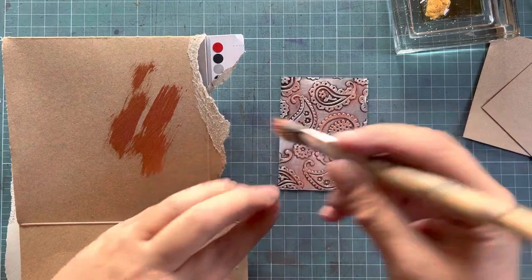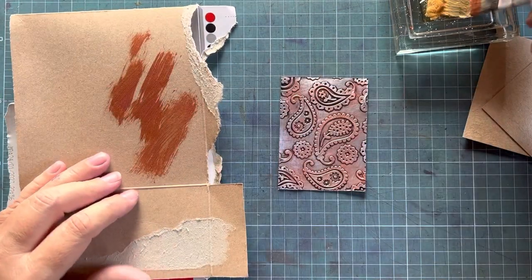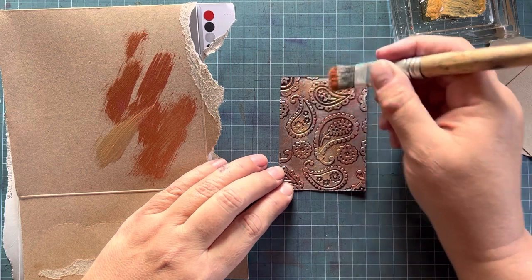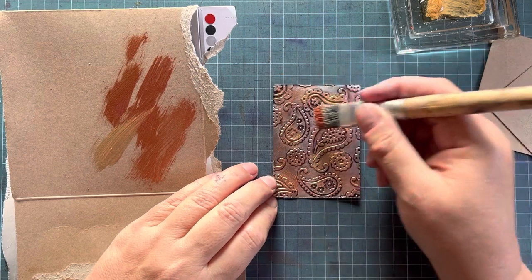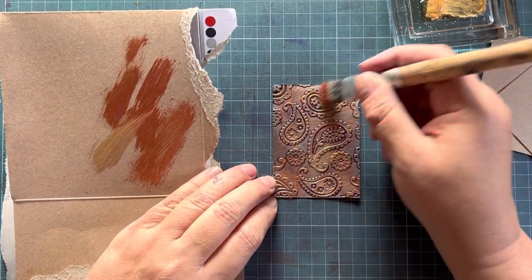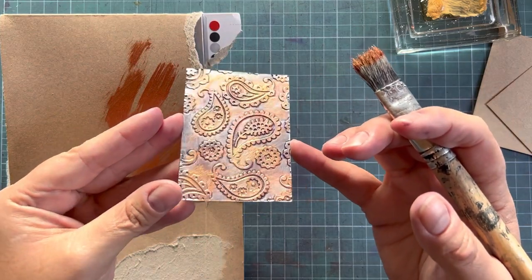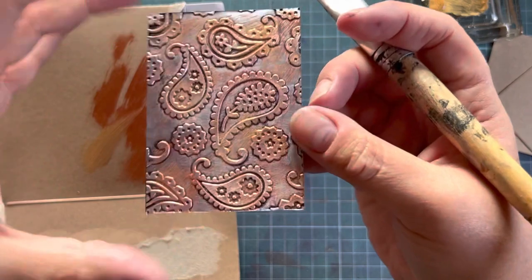Let's try a touch of gold as well. Depending on the colors you use, you can just play around and see which are your favorites. I kind of like the copper and the gold because it gives an aged look.